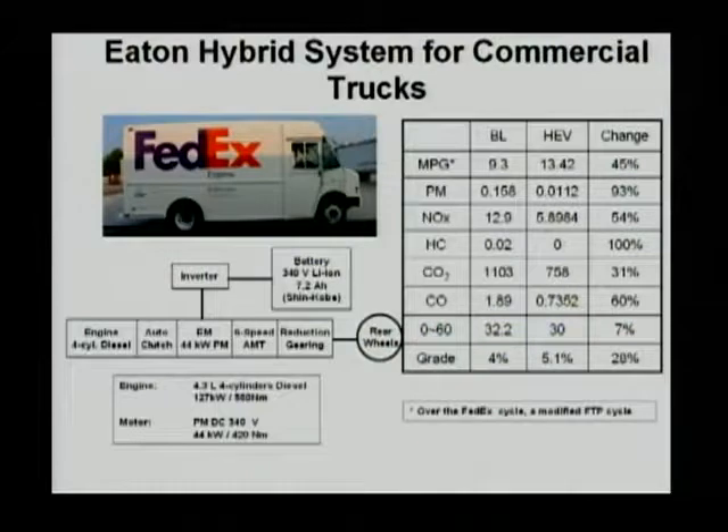This truck doesn't have to be limited to FedEx; it can be any delivery truck. But this truck is a very typical parallel hybrid. You can see it's a rear-wheel driving system and a diesel hybrid. Through a reduction gear, there's a six-speed automatic transmission. Between the automatic transmission and the engine, there is a 44-kilowatt electrical motor.